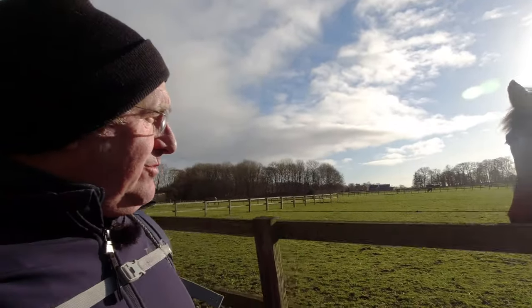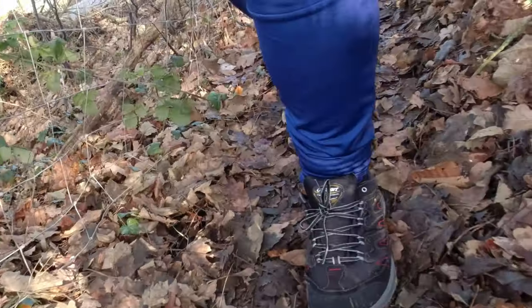And what do you think about my new walking shoes? Are they a yes or a no?